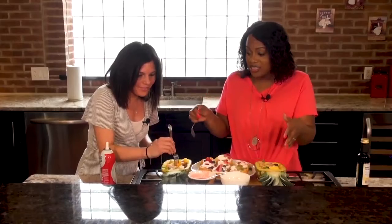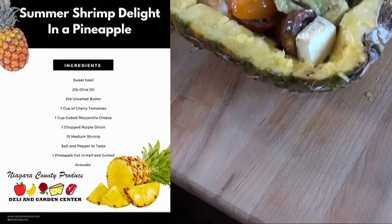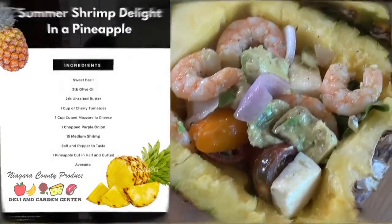I don't even have a name for it — it's just deliciousness in a pineapple. We have shrimp, tomatoes, onions, avocado, mozzarella cheese, and of course I use my cast iron. What do you think? Amazing.